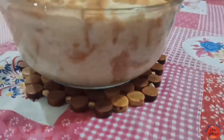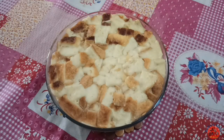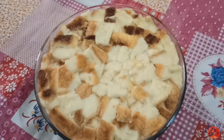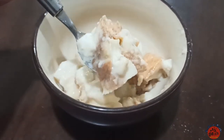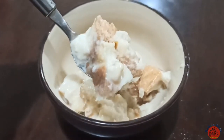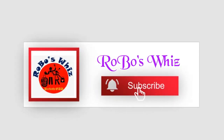Now let's serve the bread pudding. Do try this recipe! Subscribe, like, and share. Thanks for watching.